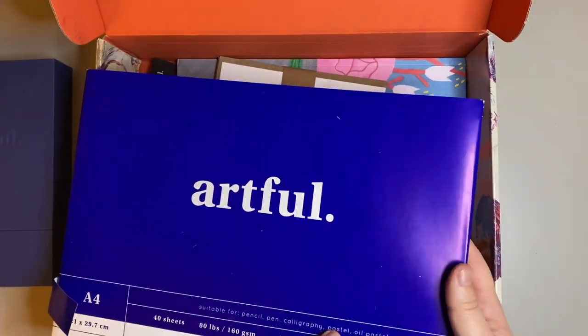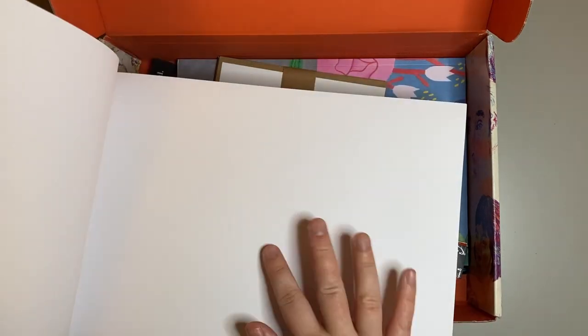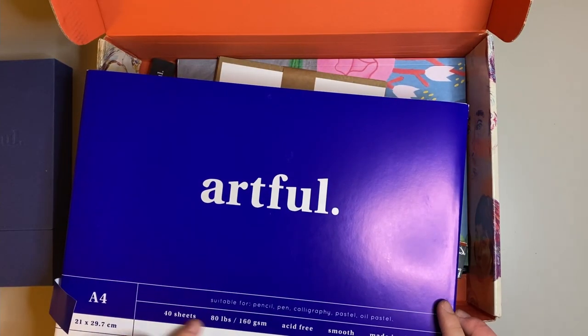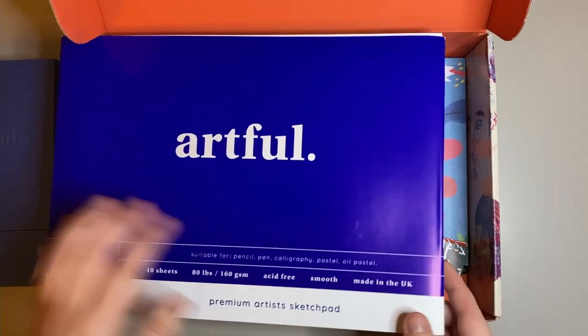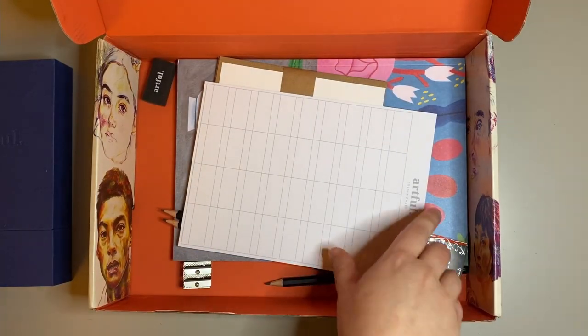Next up we have the Artful A4 drawing pad, which has 40 sheets of A4 160gsm acid-free premium heavyweight textured paper. Although it says it's textured, I found it to be nice and smooth and of a decent quality on first impressions.